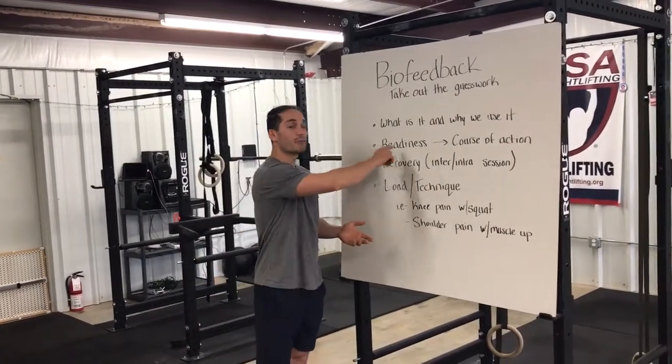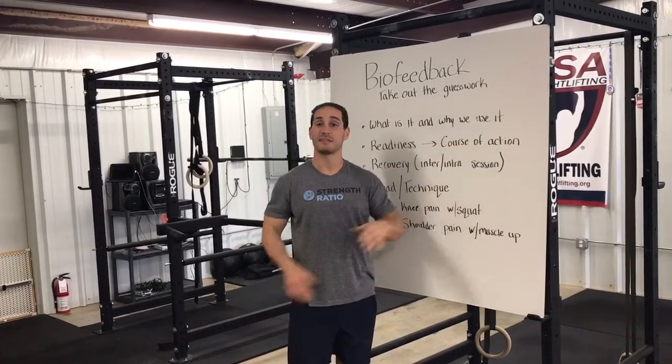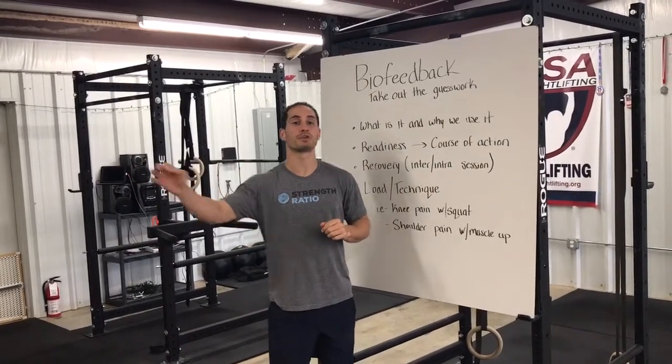So when we're talking about readiness, we can use this very test — and it doesn't matter which exercise you're about to do — to determine if you're ready to push your body hard.